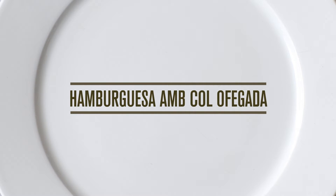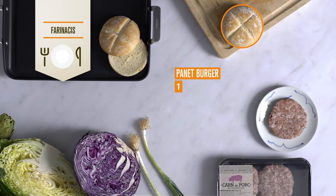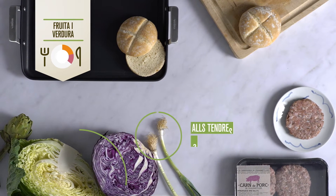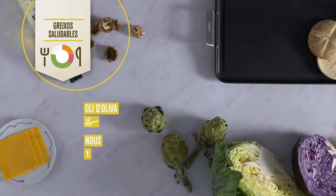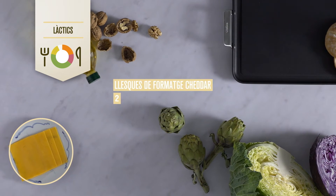Hamburguesa amb col ofegada. Ingredients: un panet d'hamburguesa, una hamburguesa de vedella, dos alls tendres, un bol de col llombarda i col d'olla, una carxofa. Com a greix saludable, dos cullerades d'oli d'oliva i una nou. Com a làctic, dues llesques de formatge cheddar.